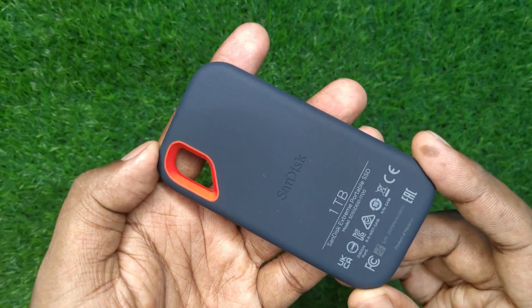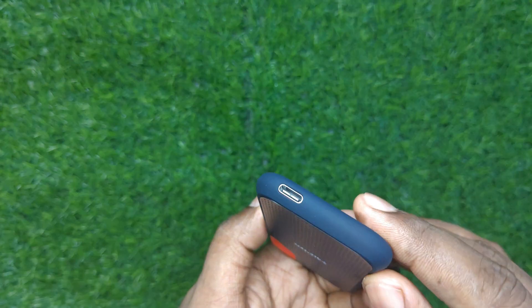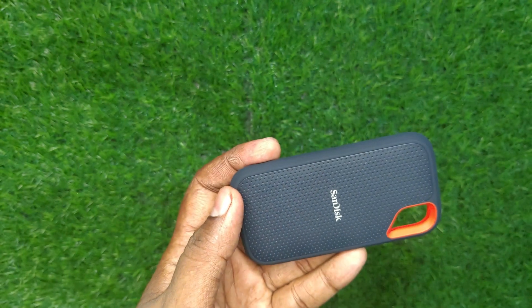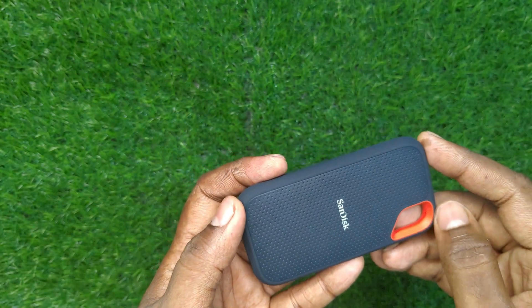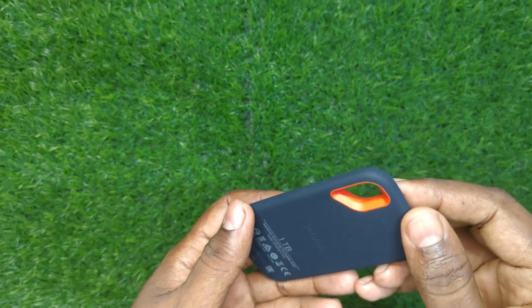The highlight of course is the orange-rimmed cutout in one corner, which immediately grabs attention. It looks like a carabiner clip that could be used to hook this SSD onto a bag or belt. It is also fairly shock-resistant, as it will withstand a drop of 2 meters on a concrete floor without major damage.